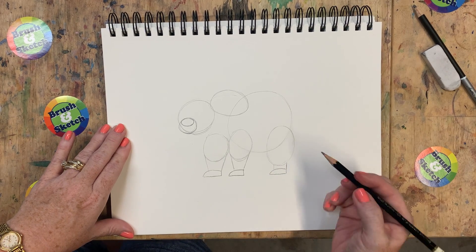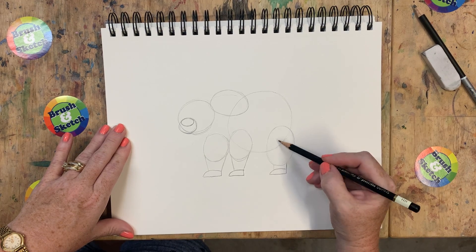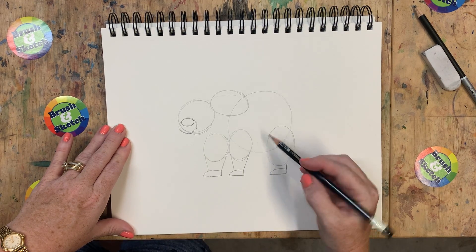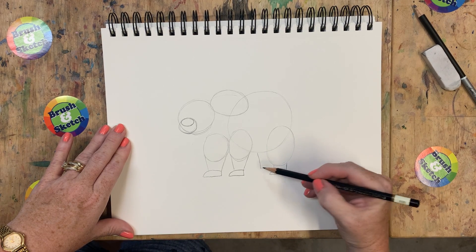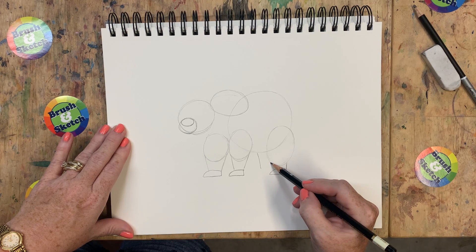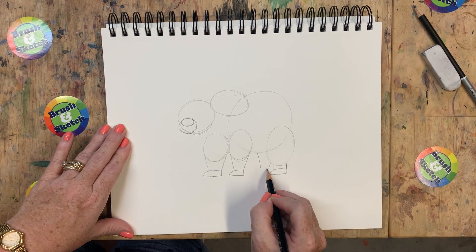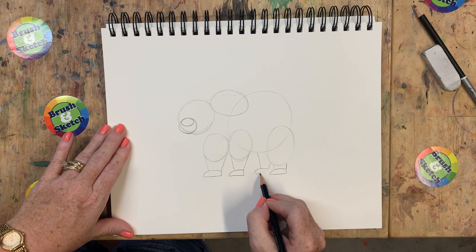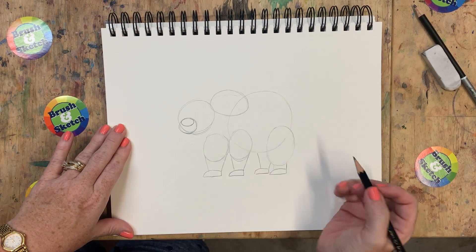Now there's another shape that we need right here from the middle in between these two circles. It's going to be similar to these lines that we did before, but we're going to come down and down like that. And again put another foot shape on the bottom of that. Now that's his back leg - it's at the back of him there.